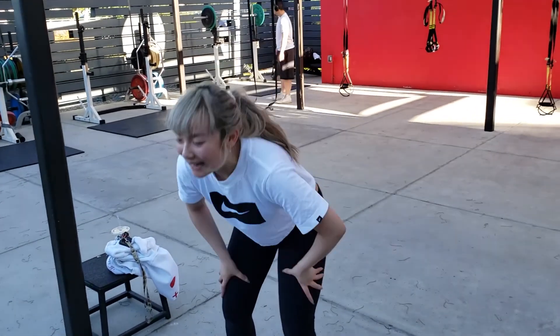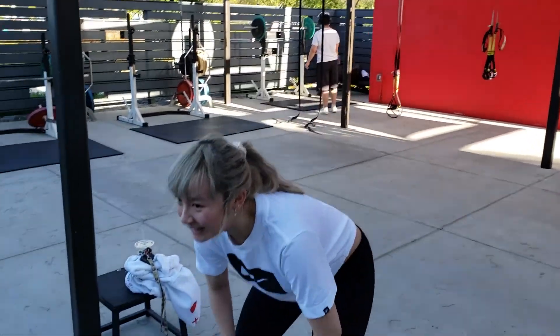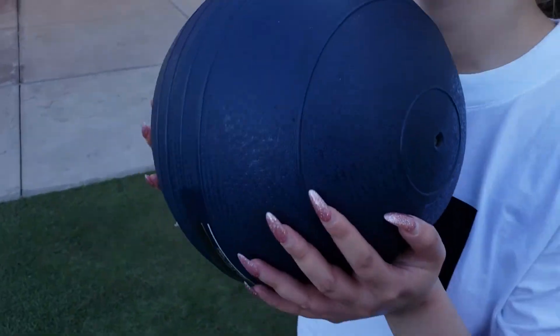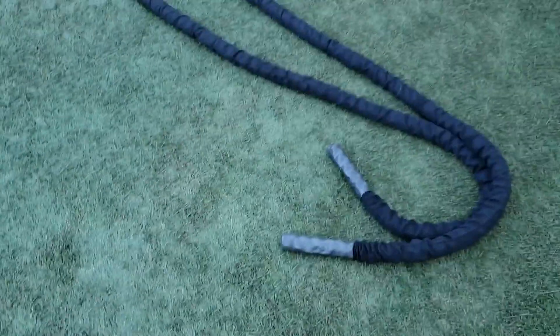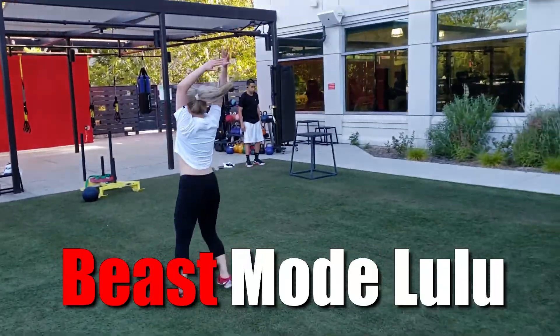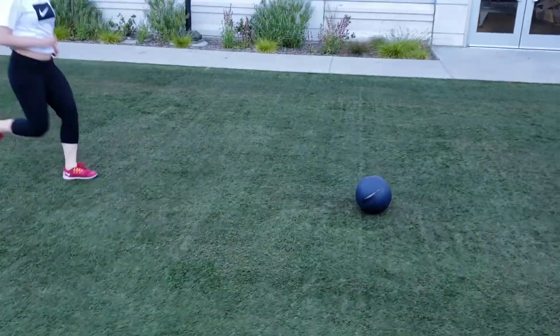All right, we have the next circuit. Next up we have Lulu doing the power ball throws right into the battle ropes. Let's do this! All right, good job — whoa, look at her go!